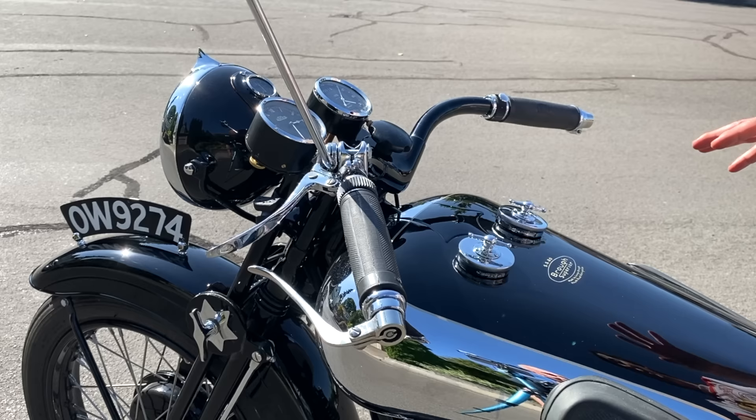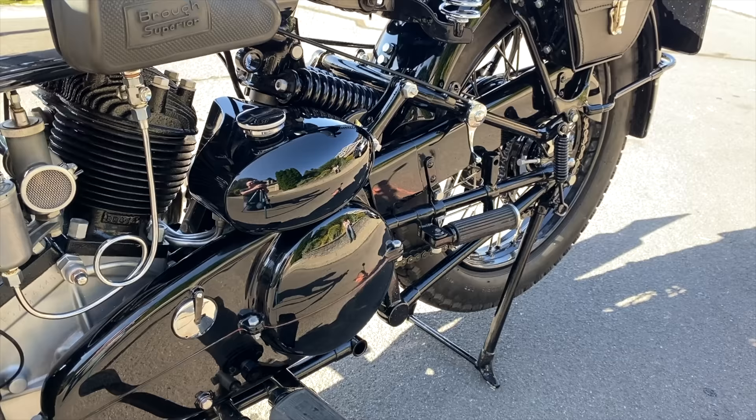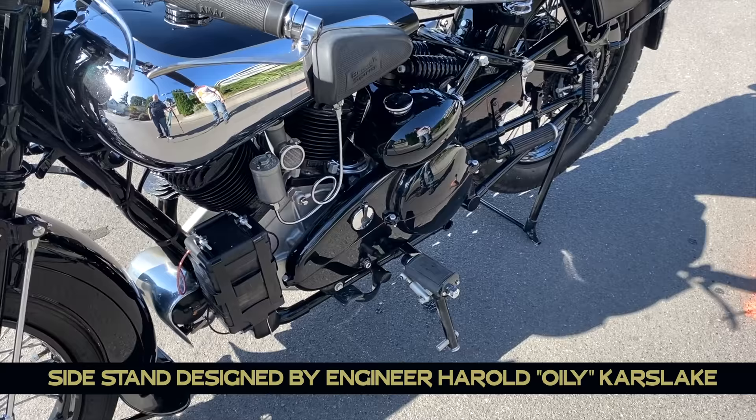These caps here are actually both for petrol — it stems back to the early days when half of the tank would have held the oil and half would have been for petrol. This is a lovely headlight assembly, and this piece right here is synonymous with Brough. This very unusual side stand is actually unique to Brough — you push it in and then drop it out. It's called a Carslake side stand, designed by a gentleman called Harold 'Oily' Carslake.